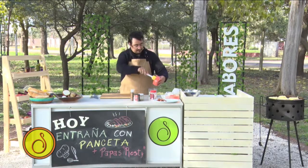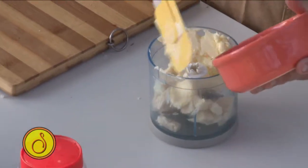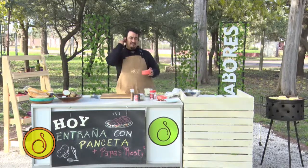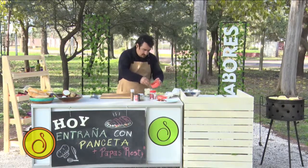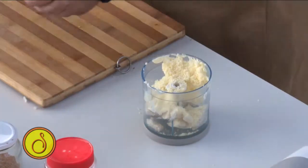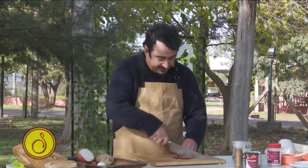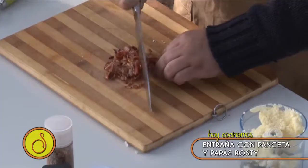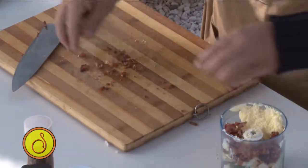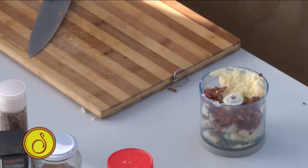Le agrego la manteca. Le voy a agregar queso rallado. Hay algo de acá que no les gusta, no lo ponen. Yo le voy a agregar un poquito de queso rallado, me gusta mucho. Y estos chips. Le vamos a ayudar un poco a la máquina y lo vamos a picar un poco nosotros. Fíjense el ruido que hace esto porque quedó bien crocante. Si ustedes ven que se quedaron cortos con la manteca, al estar pomada, le pueden poner un poquito de aceite.